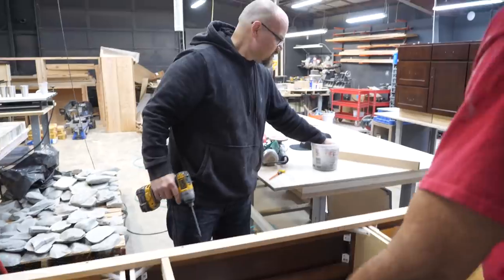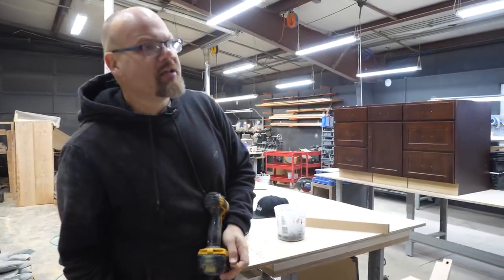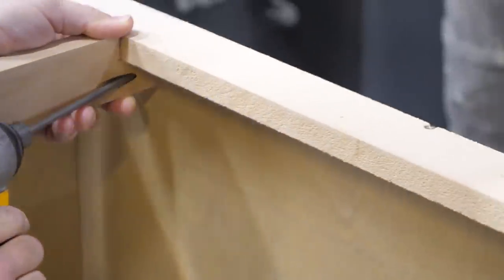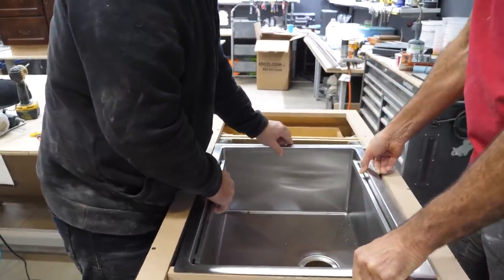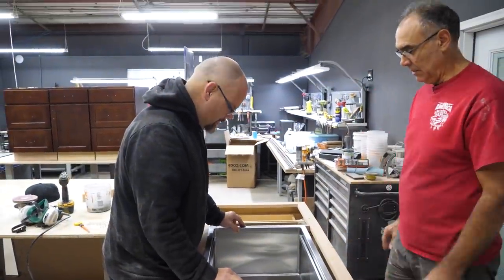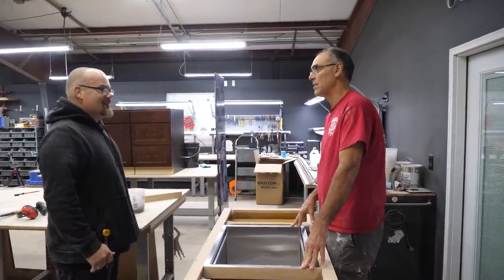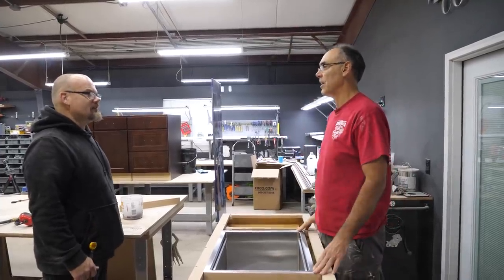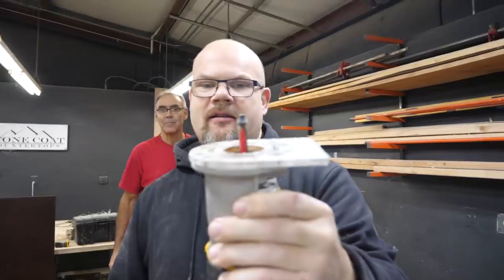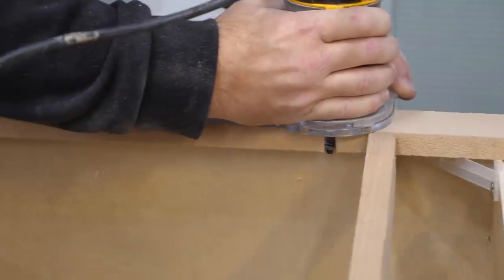I'm using pocket screws that have a self-tapping bit and it's a fine thread. Don't split your wood — if you use those coarse thread Phillips, it's going to split. We probably will have to notch that one. I wouldn't have thought to do it this way — this is a slick way to do this. I would have thought to go up from the bottom and fought the whole thing. This is saving us a lot of heartache. We're going to trim that out with a bottom-bearing router — it creates a lot of dust but a perfect cut. You've got to give to get, right?